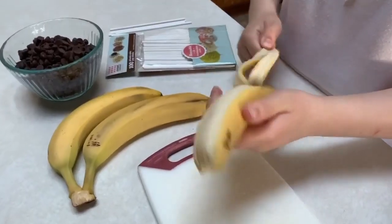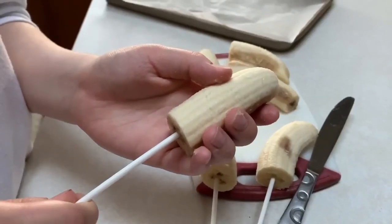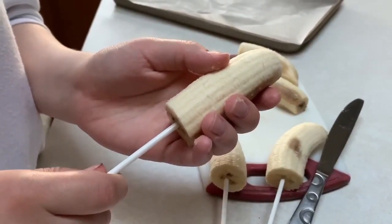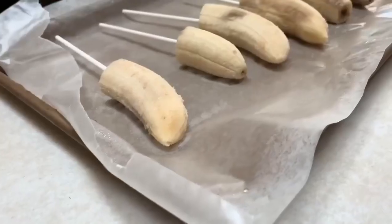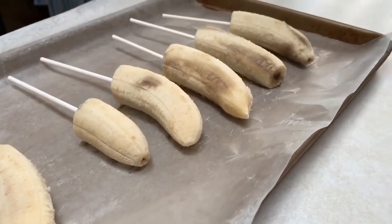Peel your bananas and cut them in about halves. Load them onto the popsicle sticks and then set your chocolate chips aside. Place your bananas on a baking sheet and freeze them for at least three hours or overnight.